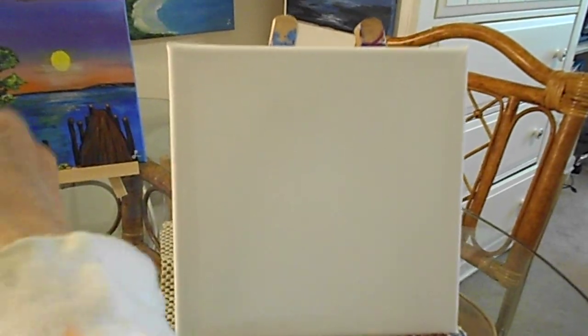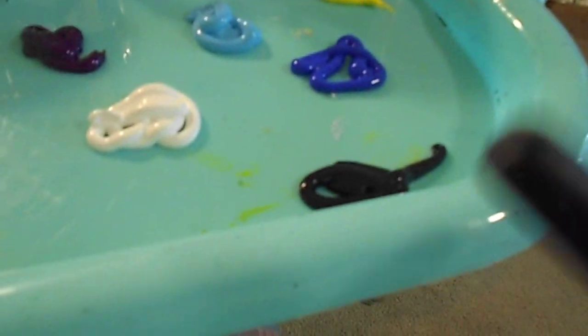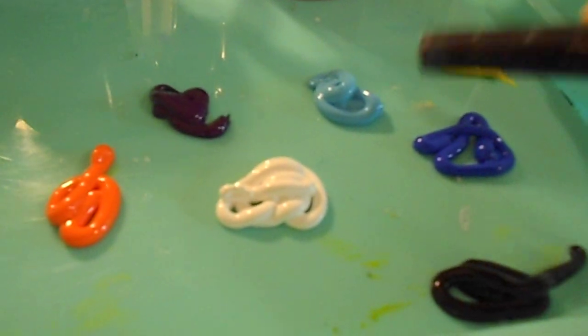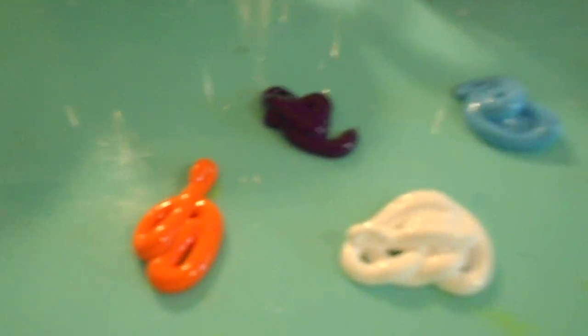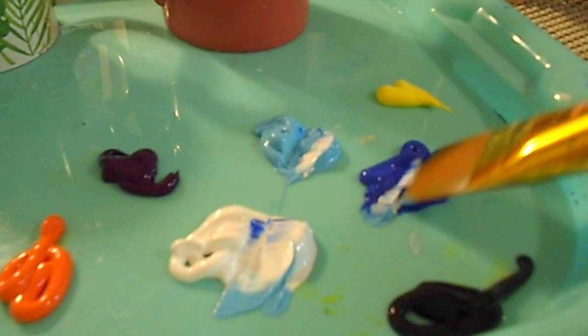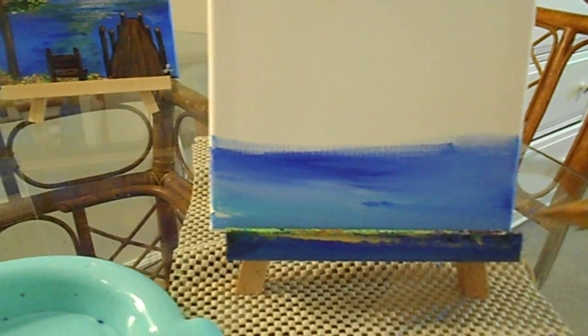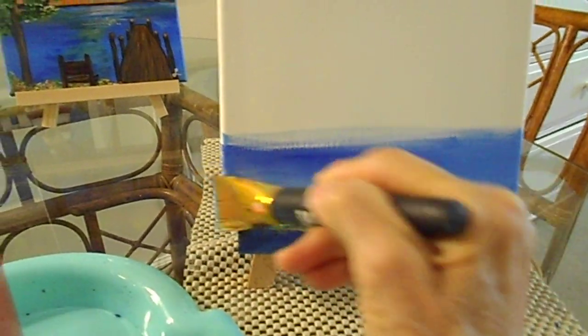I got my canvas, dampened out here. My colors I have: black, dark blue, yellow, light blue, white, purple, and orange. I have a flat brush. I'm going to mix these three for now. Start right here on the bottom. It's good to have a wet brush — you can turn your brush like this. Even though the canvas says it has a gesso on it, I still have to put some water on my canvas.